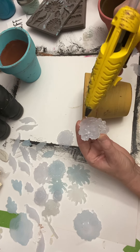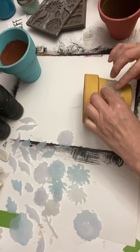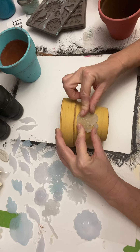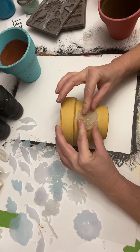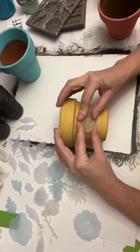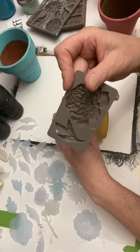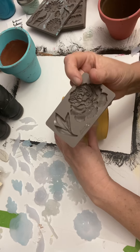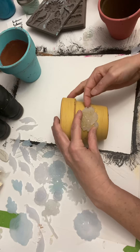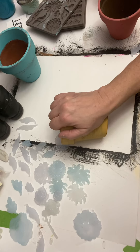You're going to want to make sure it sticks really good. I'm going to hold it down — it shouldn't take too long because it adheres pretty quickly. I have this rose, and that rose is from this mold actually, so you can kind of see what it looks like. I'm going to hold it down here a little bit to make sure it sticks good.